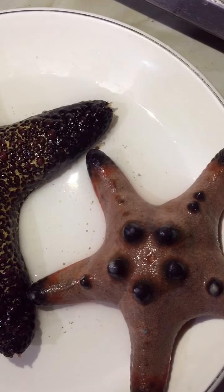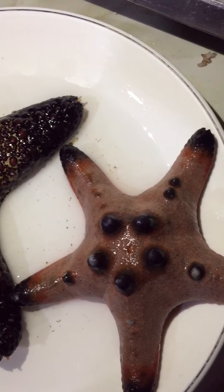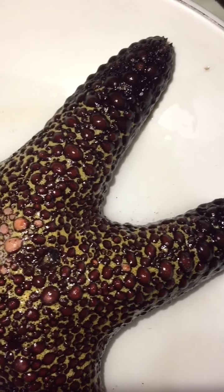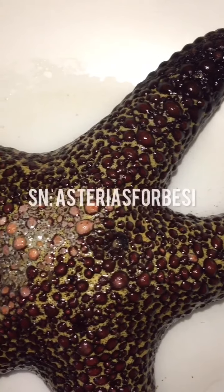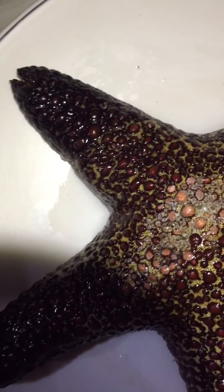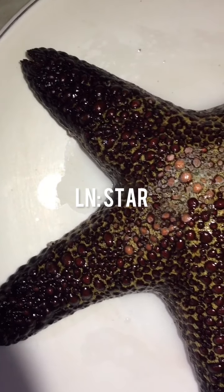So now, we are ready to know what the samples we have for today are. The first sample species is the Asteroidia forbici, or known as the Forb sea star. In our locality, all sea stars are generally named as stars.